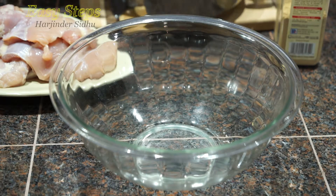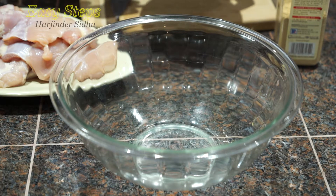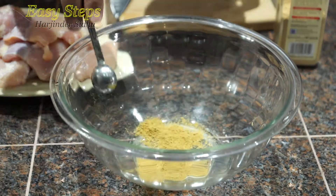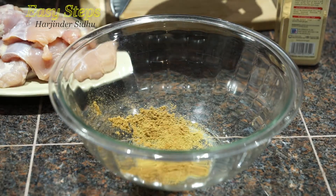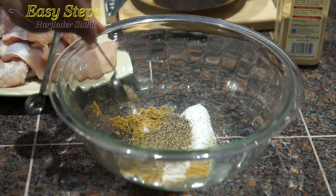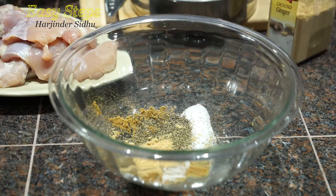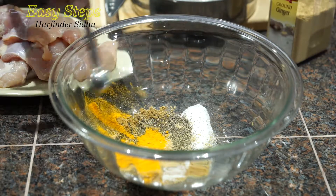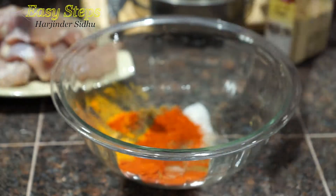I'm going to use spices from my spice rack — please check the description below. I'm going to use one teaspoon coriander powder, one teaspoon cumin powder, salt to taste (about one teaspoon), one teaspoon black pepper, ground ginger half teaspoon, turmeric powder half teaspoon, and two teaspoons degi mirch.